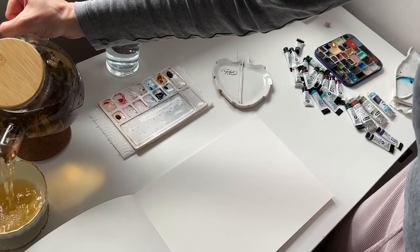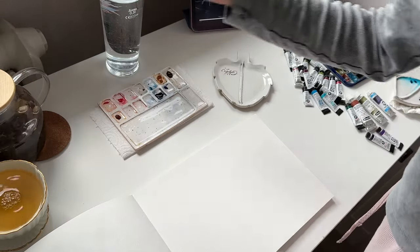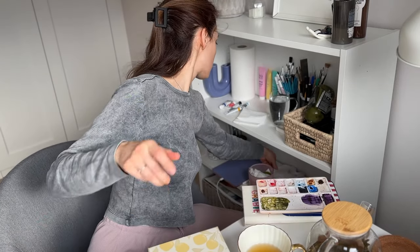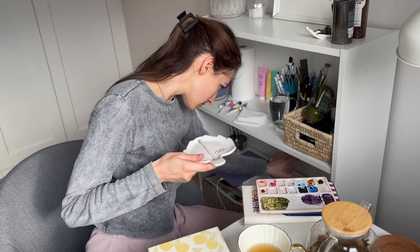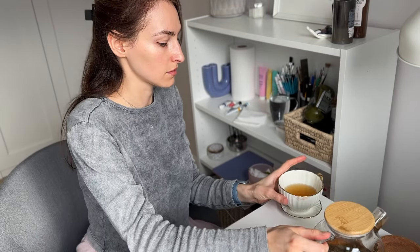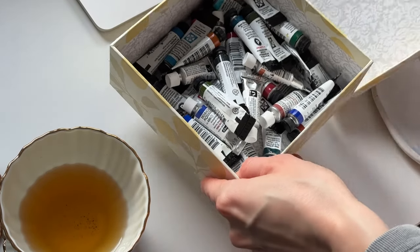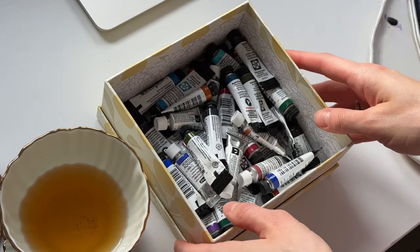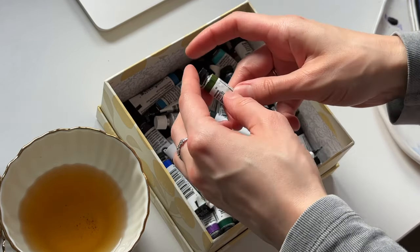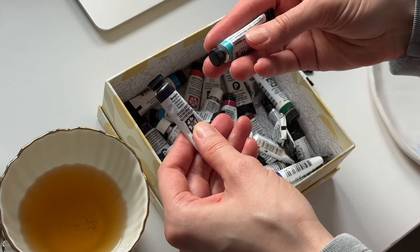Hello and welcome to my review on granulating watercolors. In this video I will make 32 swatches of the watercolors by the brands Daniel Smith, Schmincke and Van Gogh that I have in my palette. Get comfortable, make yourself a cup of tea or coffee. I always drink tea when I'm painting. And let's get started.